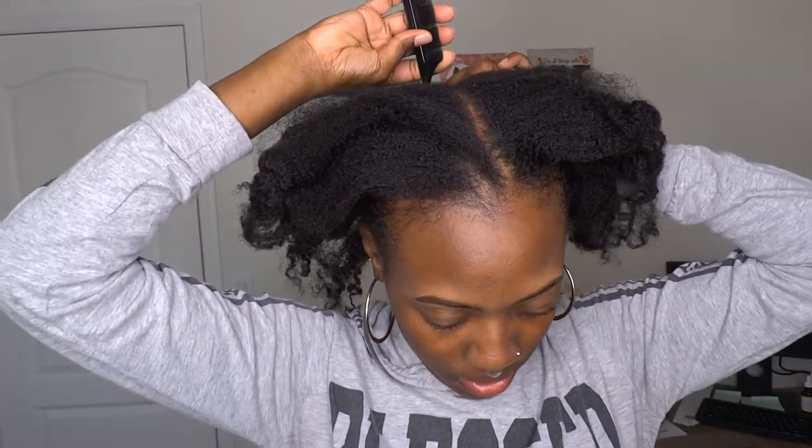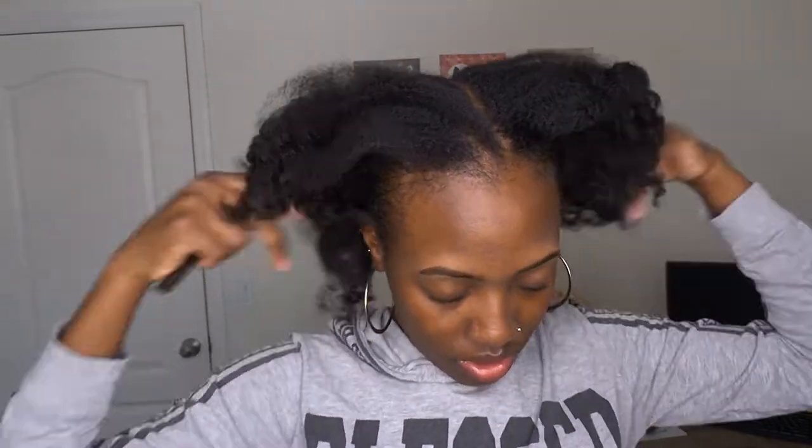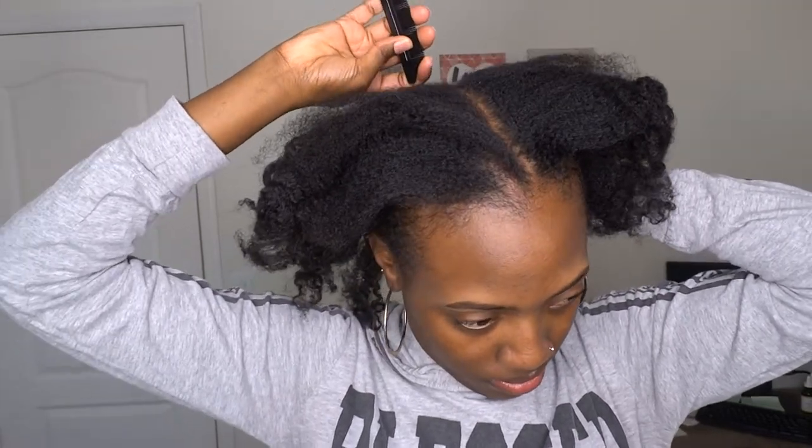So first I'm parting my hair straight down the middle — bear with me because I'm not using a mirror, so I'm trying to just feel my way through it. And once my part is straight enough, I part another section off to the left side because I don't like wearing my hair straight down the middle.